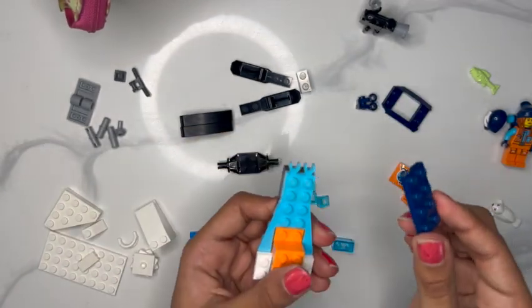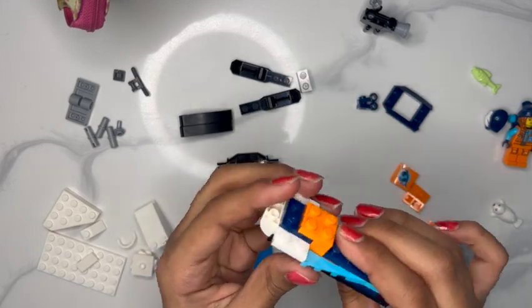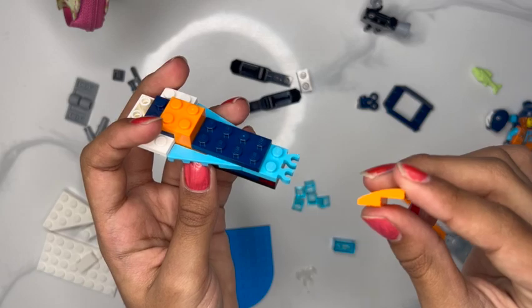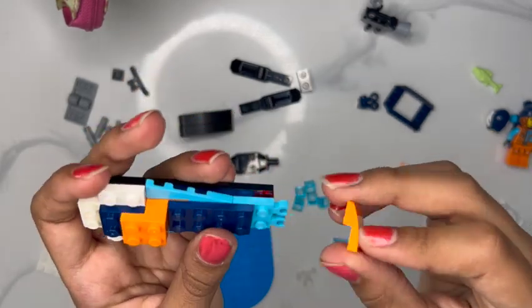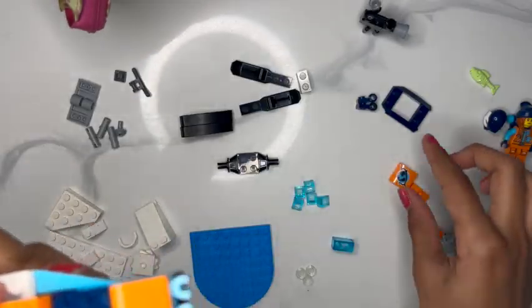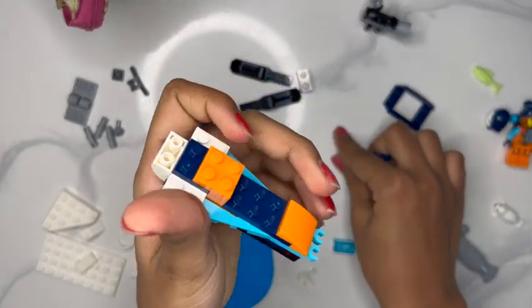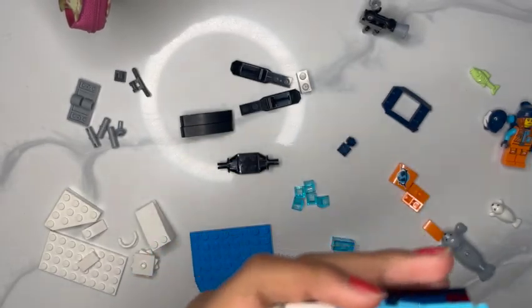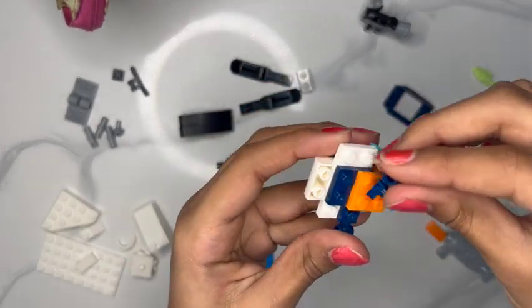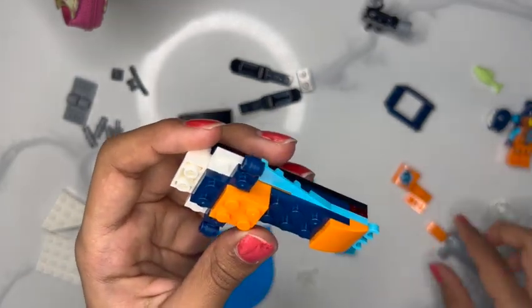Now we're going to take this navy blue piece and put it right on top of our turquoise and on top of our orange. Now we're going to take this orange sort of rounded side piece — it's very smooth — and put that right on top. We're going to take our two little navy blue pieces and put them on the side. Looks nice.